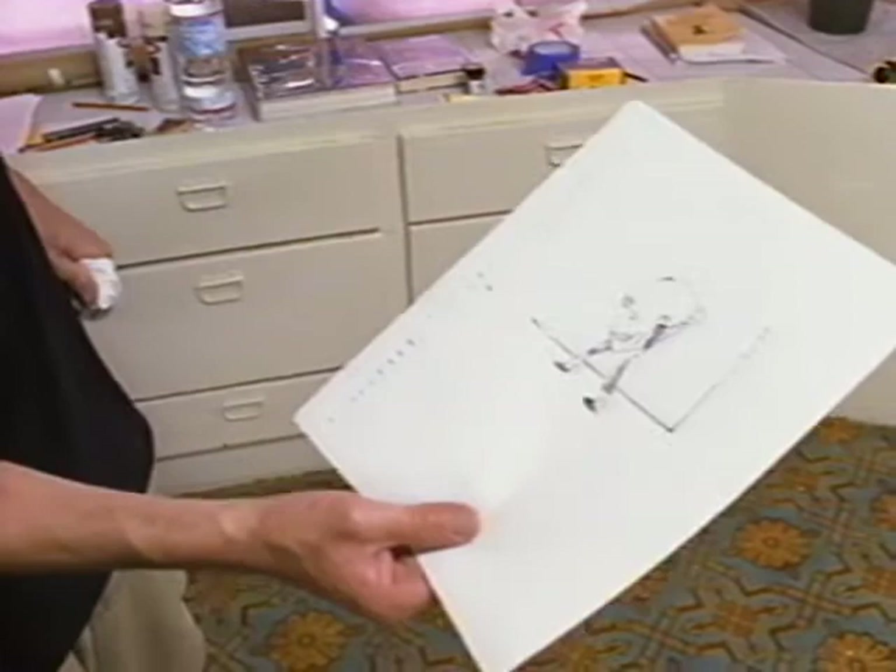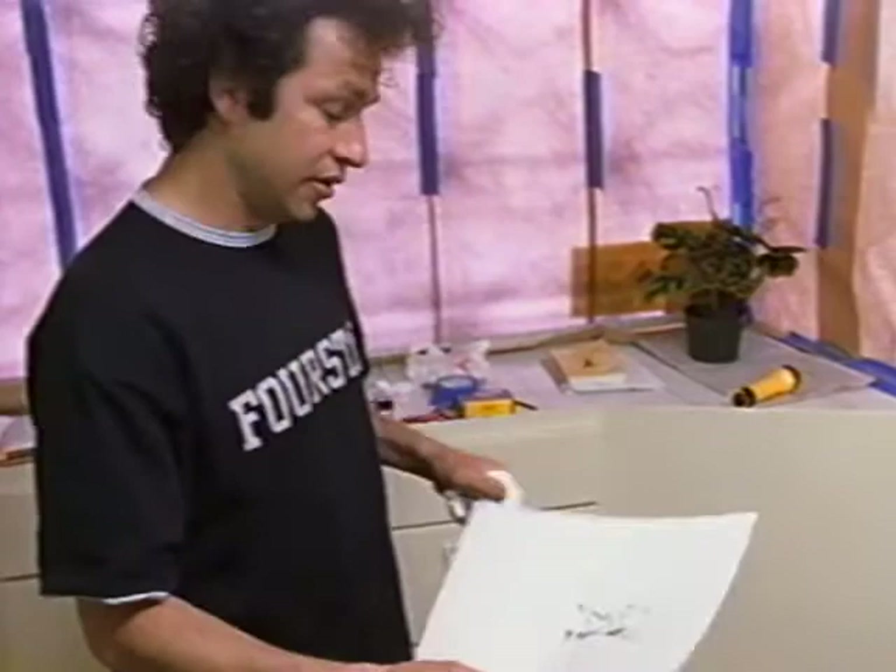I like this one a lot. It's a figure holding a skull, but the skull is twice his size. It's like the bewilderment, or the puzzle of, you know, afterlife — or what happens afterwards.